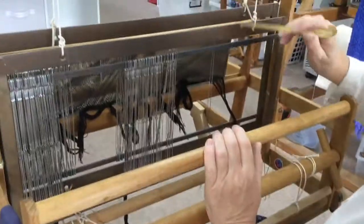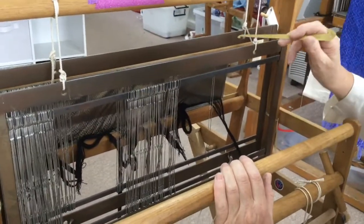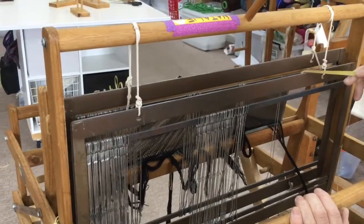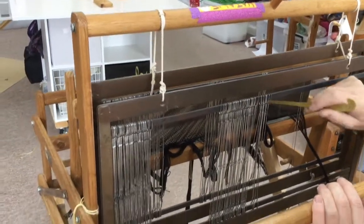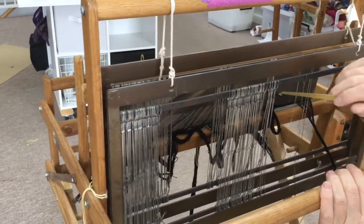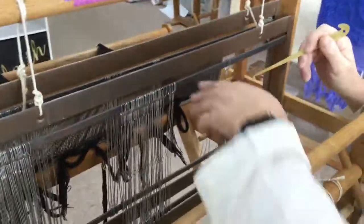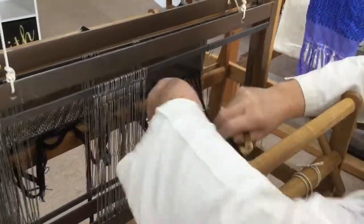We're putting one thread through on the first shaft and one thread through on the second shaft — first the front, then the back, then the front, then the back. I normally have about three heddles from either shaft to the front in this situation.